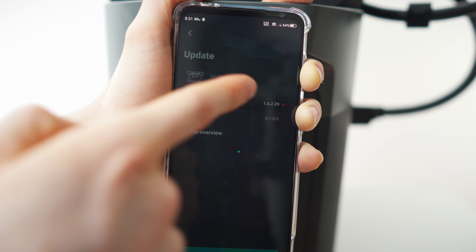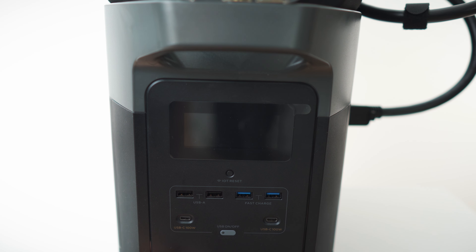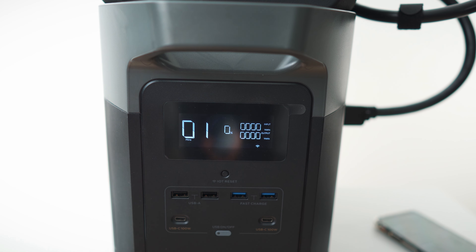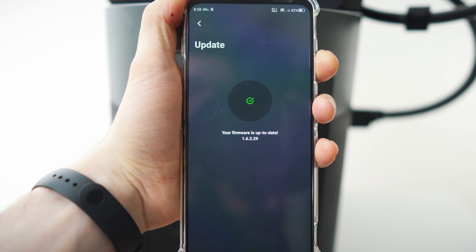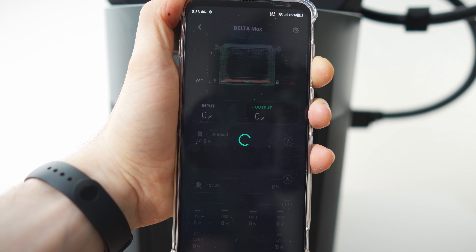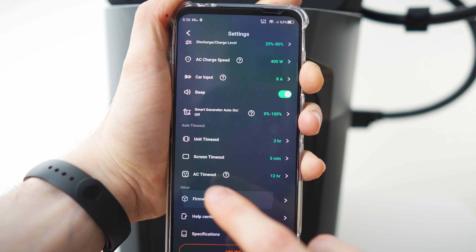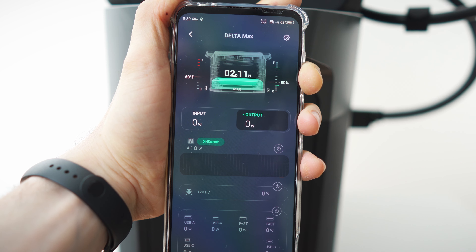Let's upgrade the firmware — that's a massive update. First downloading, then installing. The unit is now down while it installs. We're at 75 percent progress... firmware is now up to date! The settings stayed the same. Done with the settings.